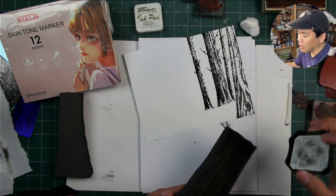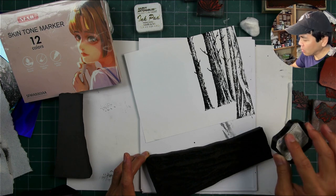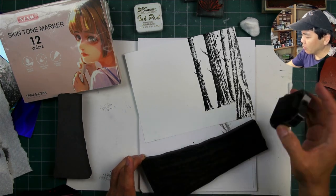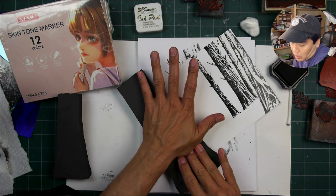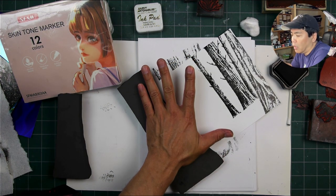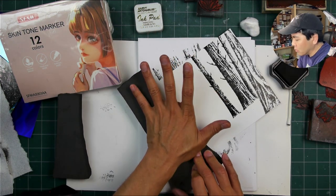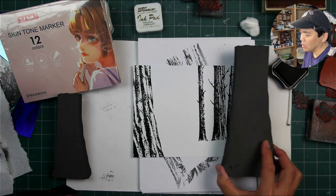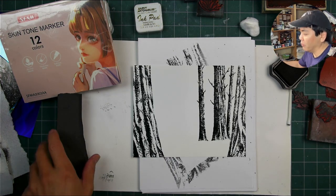I wouldn't call this paper textured at all, but there's enough tooth — meaning texture — for things like colored pencils to grab onto. It's not so sealed off like a glossy cardstock. We could have used a glossy cardstock on this one if we wanted to; I just wanted to leave things a little bit open if I wanted to add in some colored pencils. This is the tree trunk on both sides — the larger one. This is a nine-inch tall art foam stamp, like super fun to use.